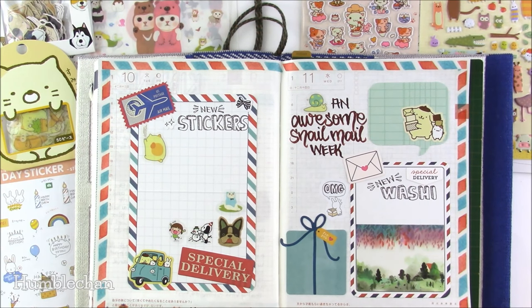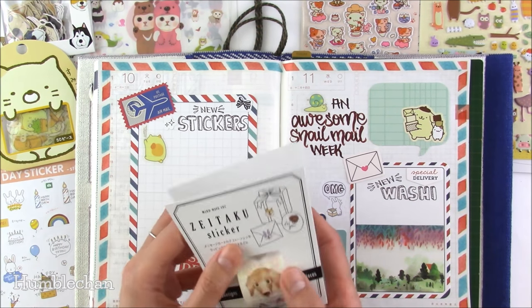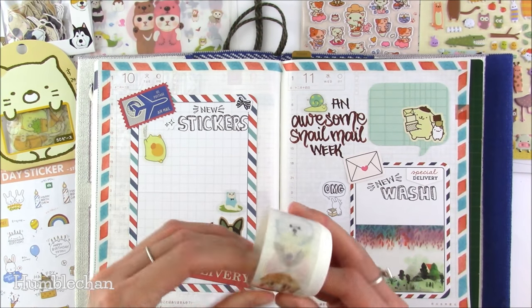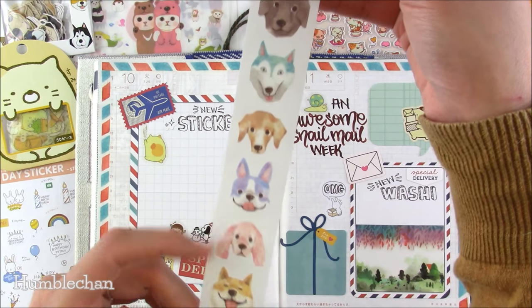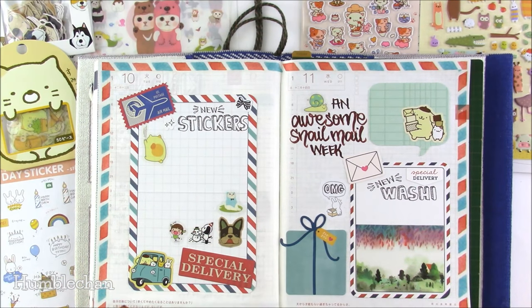Next up are some things I ordered from Sweet Supply Store on Etsy — I've ordered from her many many times. I wouldn't be surprised if I'm one of her top customers, and I'm not saying that to brag, I'm saying that because I have a serious problem with cute stuff. I got this cute little roll of dog stickers — you get 200 stickers on the roll and I think it was only five dollars something Canadian, so a good deal. There are eight designs, and the little Shiba Inu is totally adorable. I'm going to use a Shiba Inu on this page.